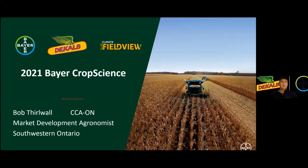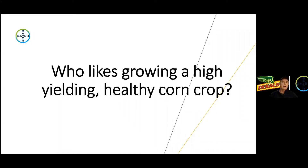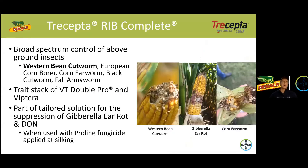Bob Thurwall here, market development agronomist with Bear Crop Science in southwestern Ontario, and just want to update you today on our Trecepta corn treat. So who likes growing a high yielding healthy corn crop? I'm sure all of you do. So let's get right into it.